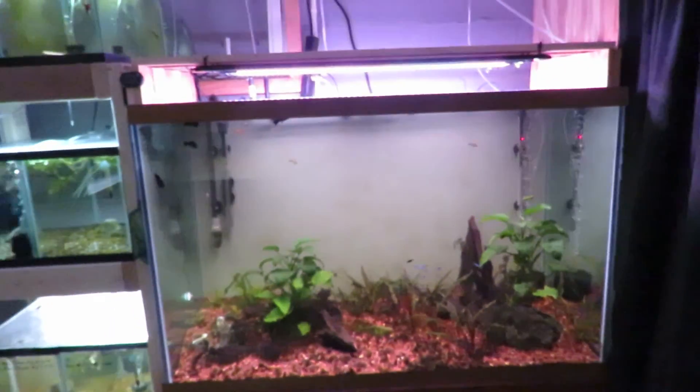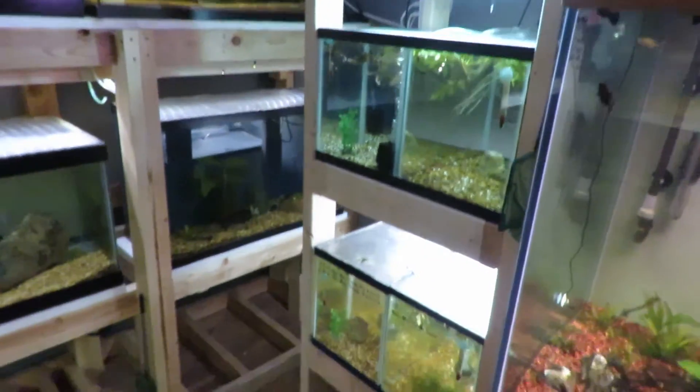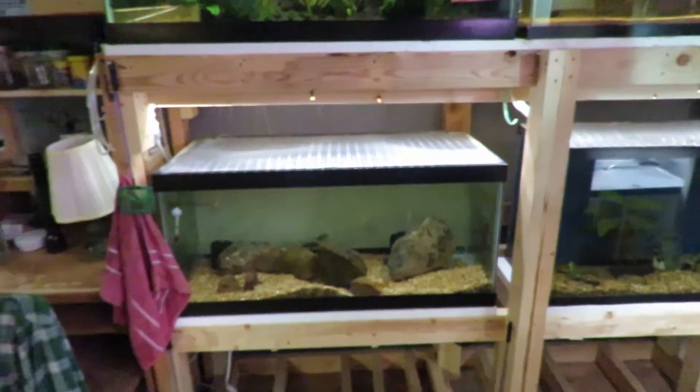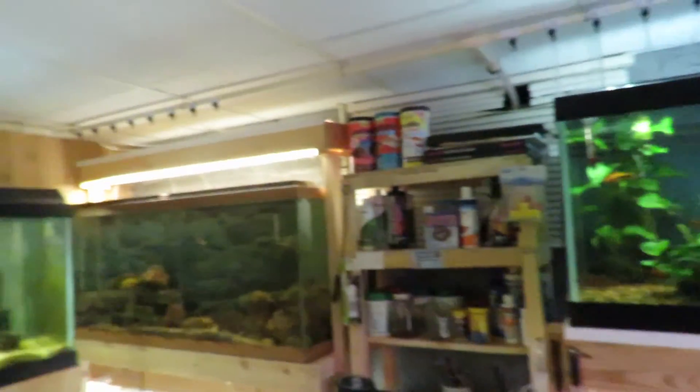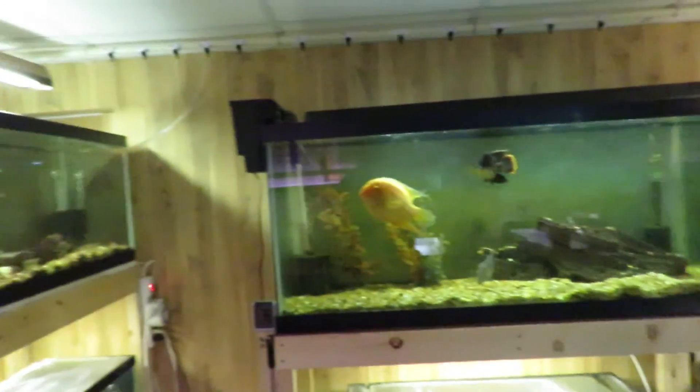So that is my tour of my little fish room. It's not very big, but I do enjoy it. I'd like to get a few more fish — I'm going to a town with a fish store about a two-and-a-half hour drive away, and I'm hoping next month I can pick up some more fish to add to some of these tanks.